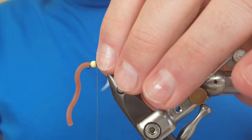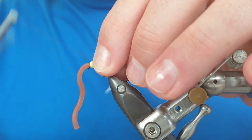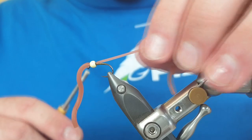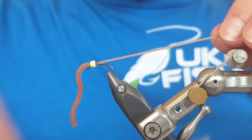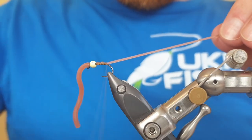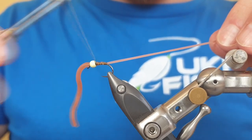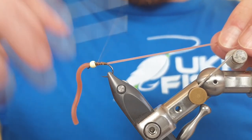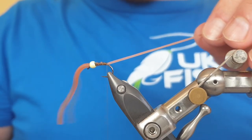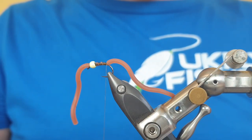Hold the squirmy material and push the bead forward at the same time, then take two loose turns behind the bead — make sure they're loose, do not pull tight. Then pull the material backwards and take open turns down the hook shank, go back up in open turns, and back down again. This creates a really strong hold and it doesn't damage the material the way some modern tying methods do.